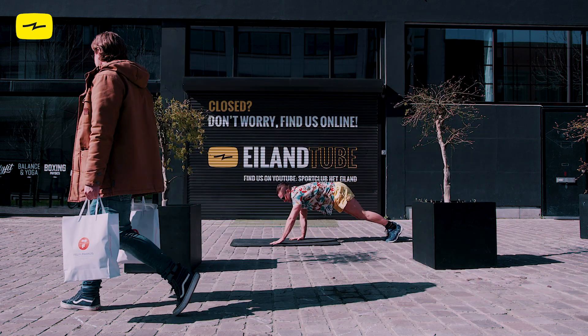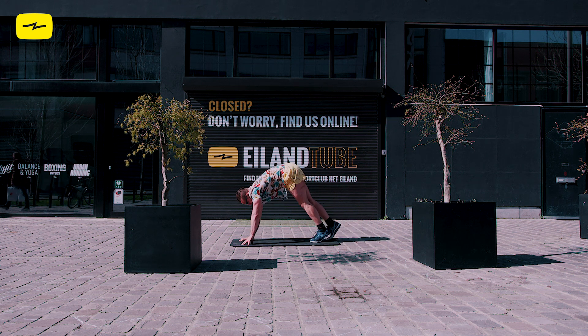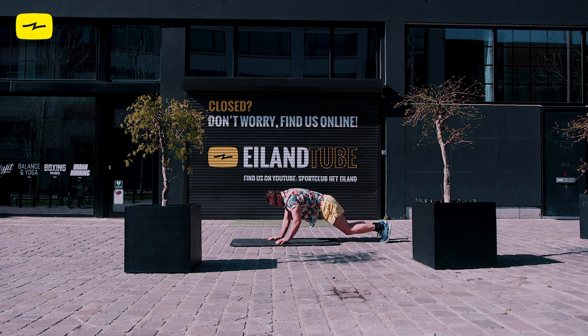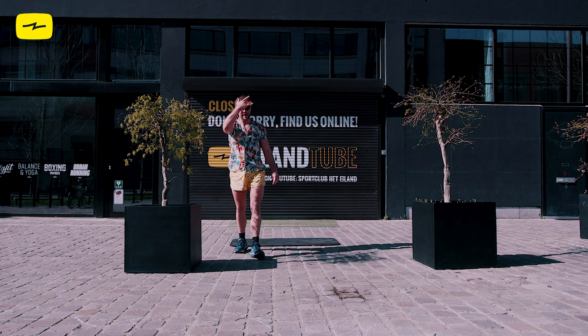Good job, guys. Let's do maybe one more — nice out and wide. Shake it out. All right, guys, we're going to do this round one more time. Before we do, take a breather, take a sip of water, shake it out.